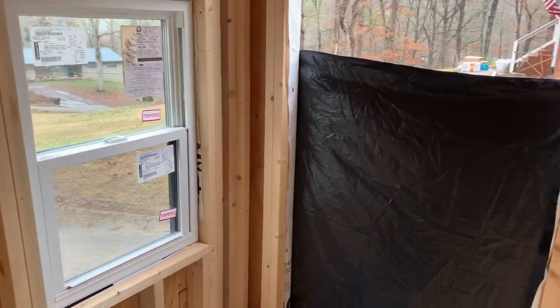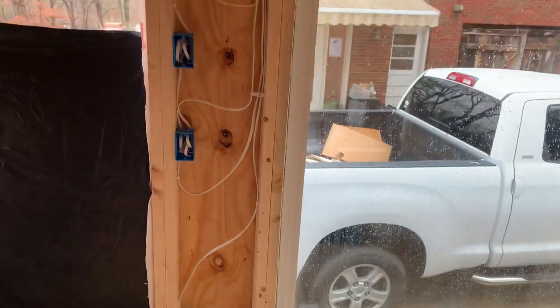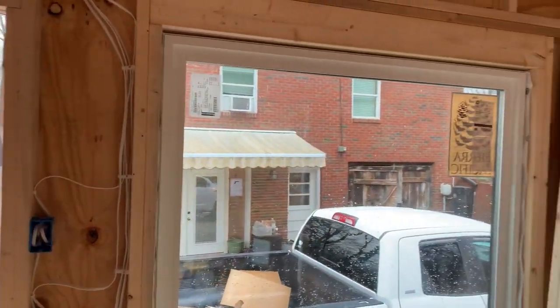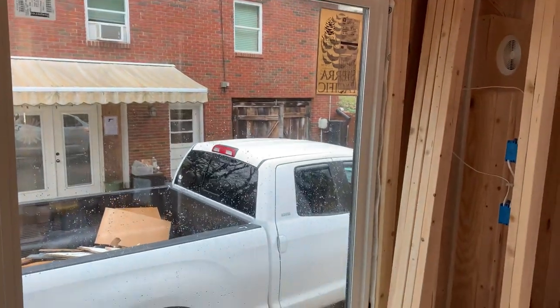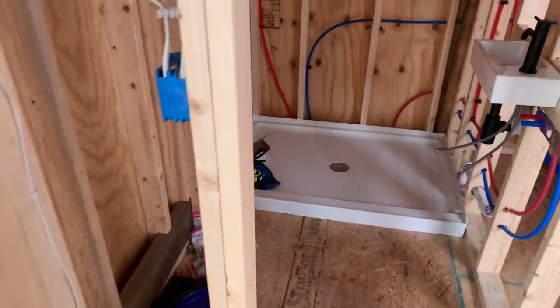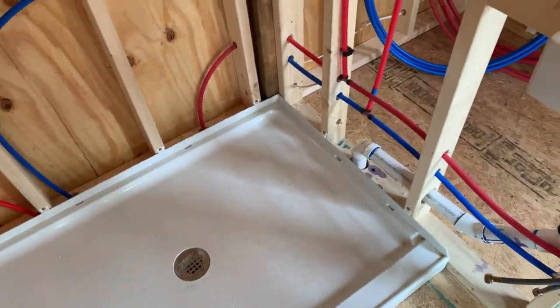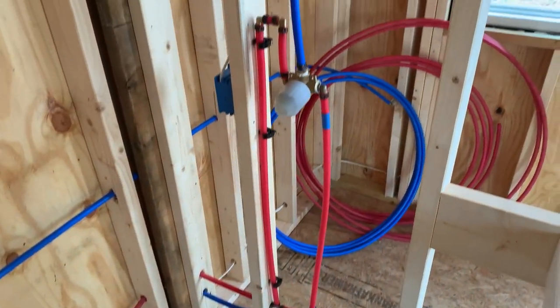We were able to accomplish so many things in such a short amount of time. With only three days, we were able to wire the entire tiny house, get all the plumbing done, install all the windows, and the roof. With bad weather on the horizon, we decided to call it a week and work on some other projects we have going. We are so excited to continue on this tiny house journey.